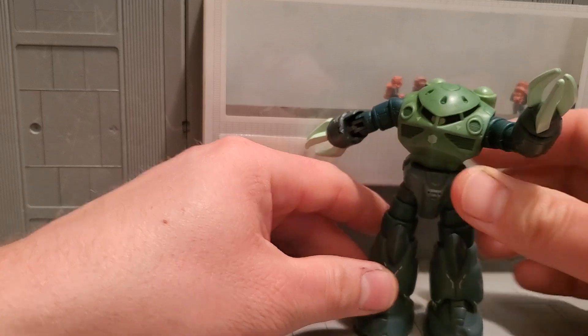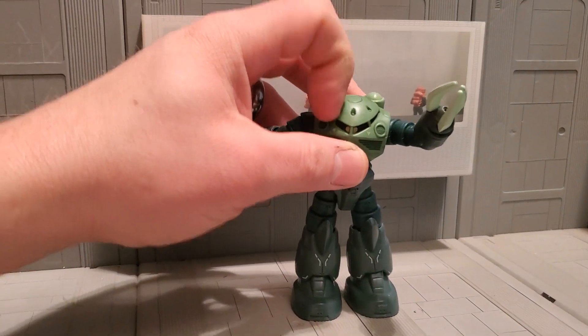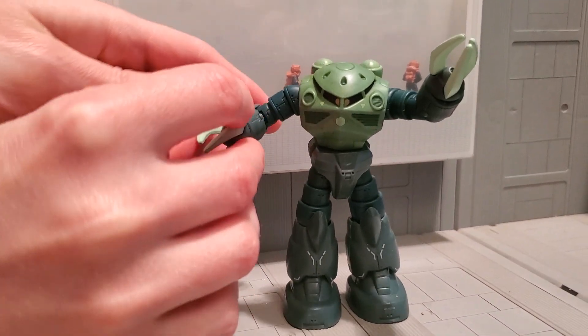It's a cool figure, and now it's been dyed, which means that it's ready for player display because it doesn't scratch off like paint. I just love dyeing these figures — it's one of my favorite things to do.